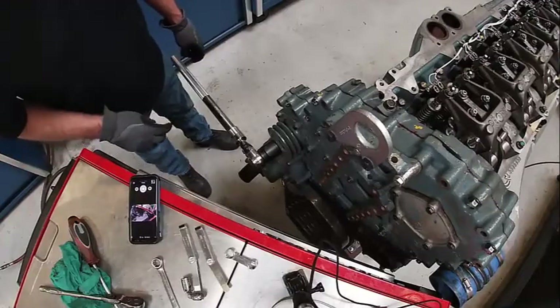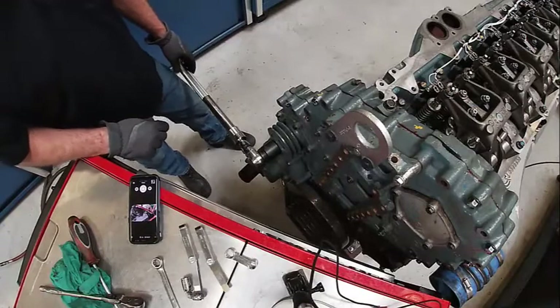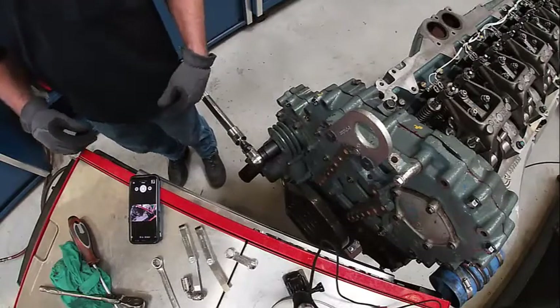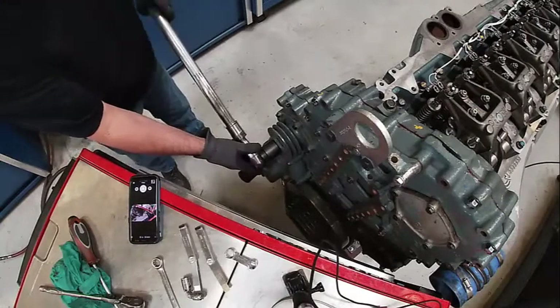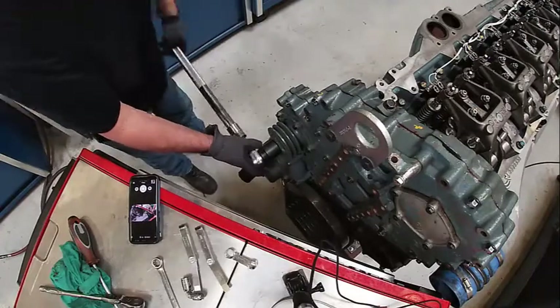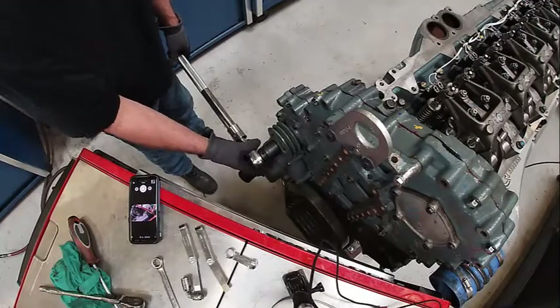We're going to go ahead and adjust our valves. I need to be turning my engine in the direction of normal rotation, which is counterclockwise from the rear, and that would be clockwise from the front. So I want to go clockwise this way, and what I've got to do is go off of mated cylinders on this engine.